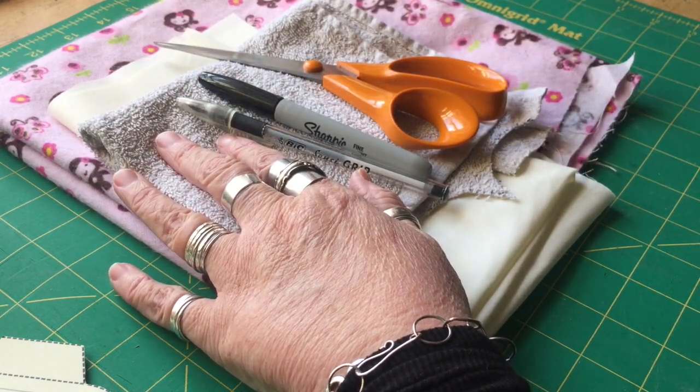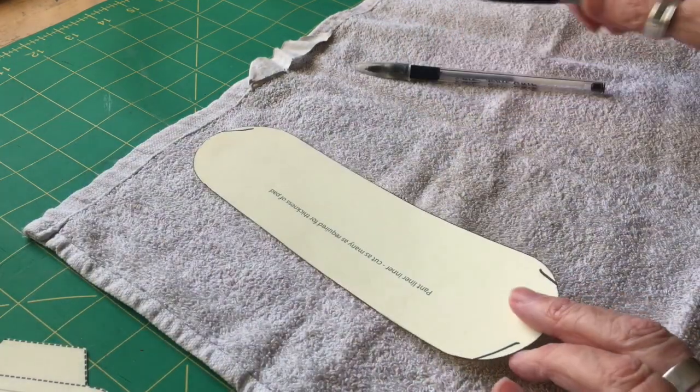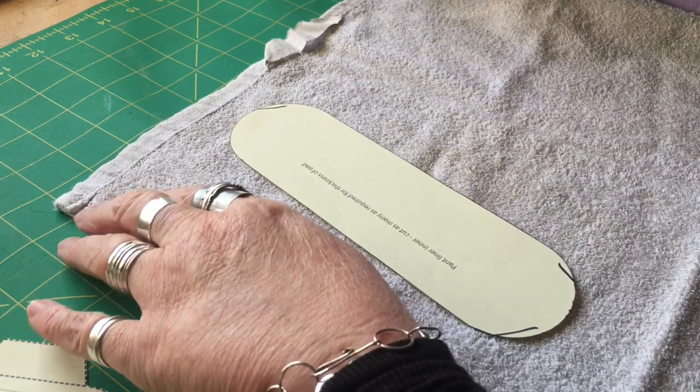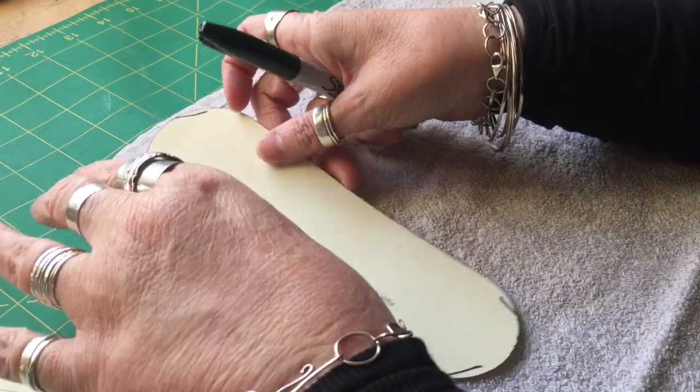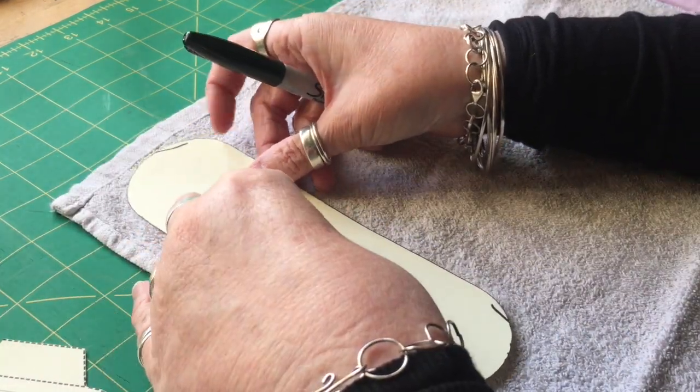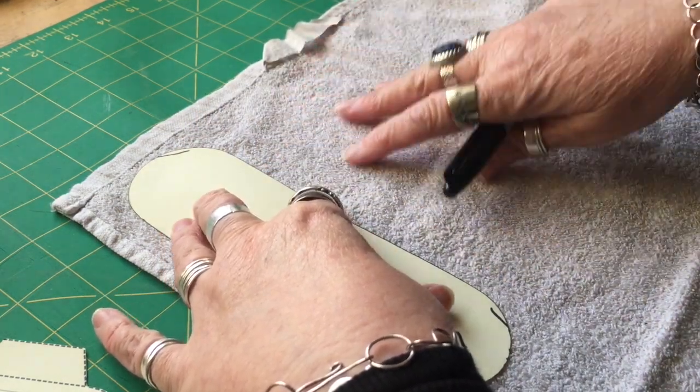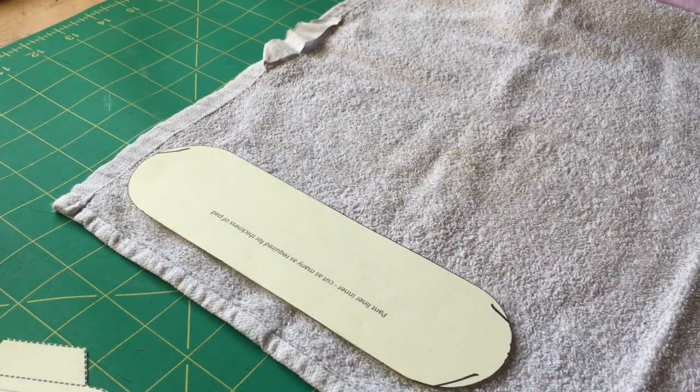What I'm going to do first is cut out this piece. As you can see, this is just an old thin towel that I've had for a long time — I think I bought it from Ikea. It's a bit discolored now so I'm going to use it for the inside, and obviously you won't see this bit.